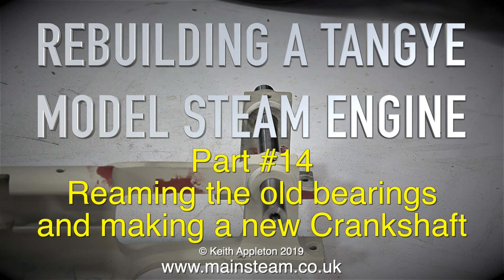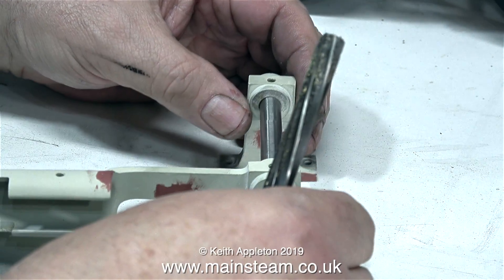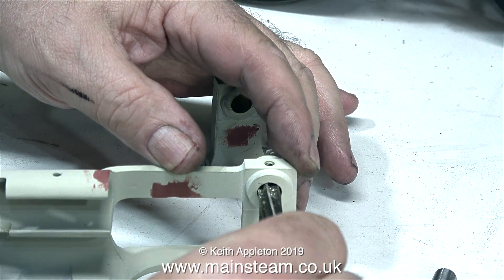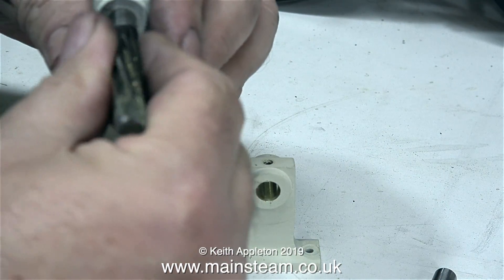Rebuilding a Tangy model steam engine, part 14: reaming the old bearings and making a new crankshaft. At the moment this looks a little bit like it's back to front because, as you can see, there is a crankshaft in the holes — but this was a crankshaft I made using a different method that I'm going to show in one of the model engineering for beginners episodes.